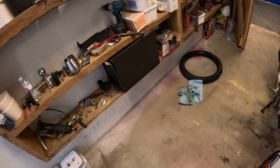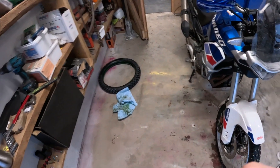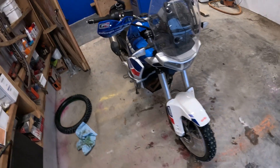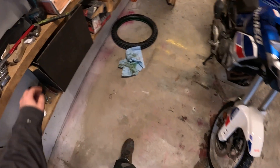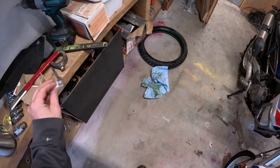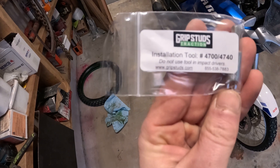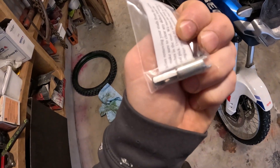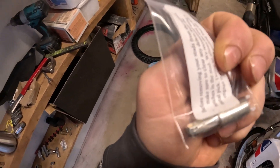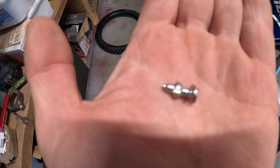I'll show you what I bought. Not the largest ones I could have bought — there were larger ones, but I wasn't sure if my tires would accommodate them. There's a little tool for installing them, you just use a drill. This is what I used.